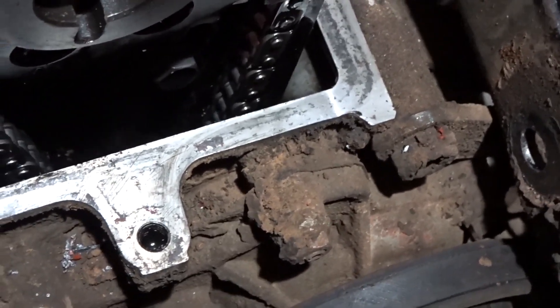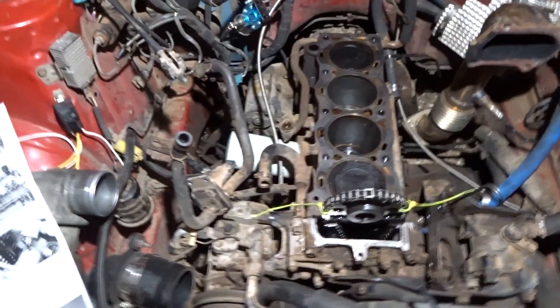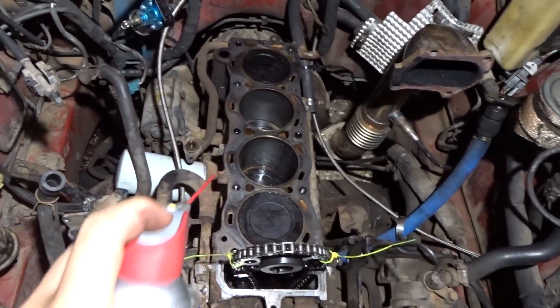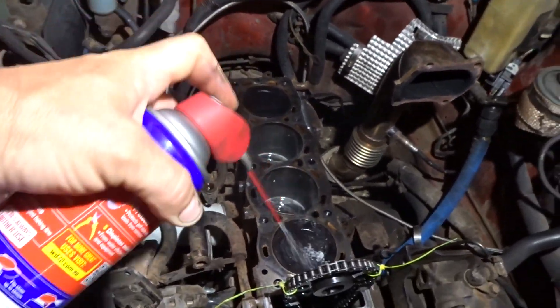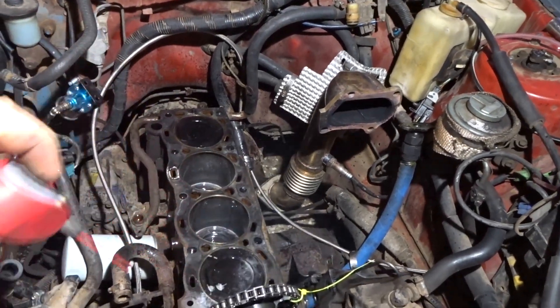I'll have to get some gasket goo and chuck it there when I put the new head gasket on. I'll get some steel wool and clean it up properly tomorrow, but for now I'll just protect it with a bit of rust inhibitor. Don't you rust, you bastard.